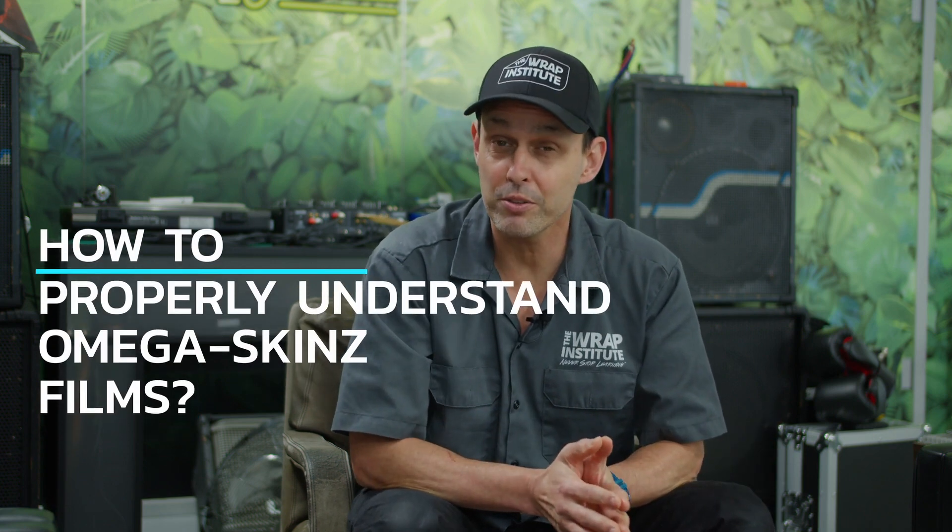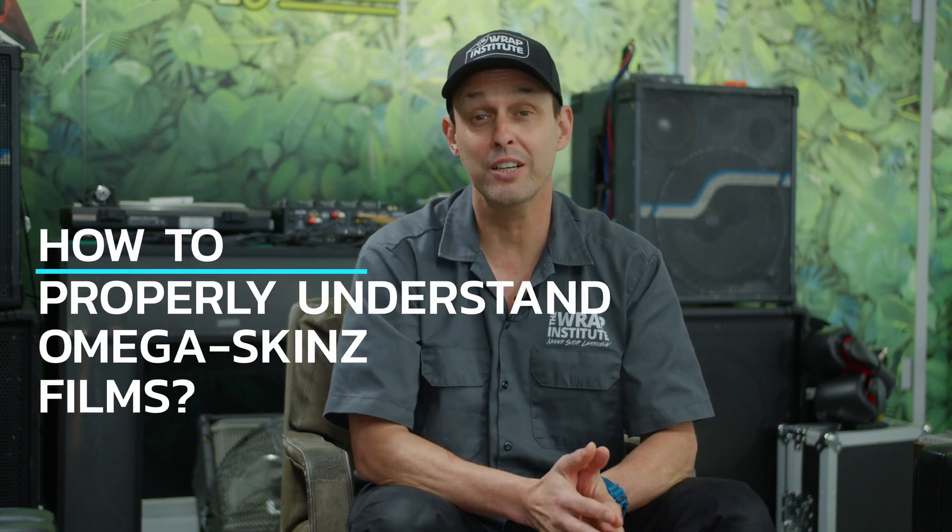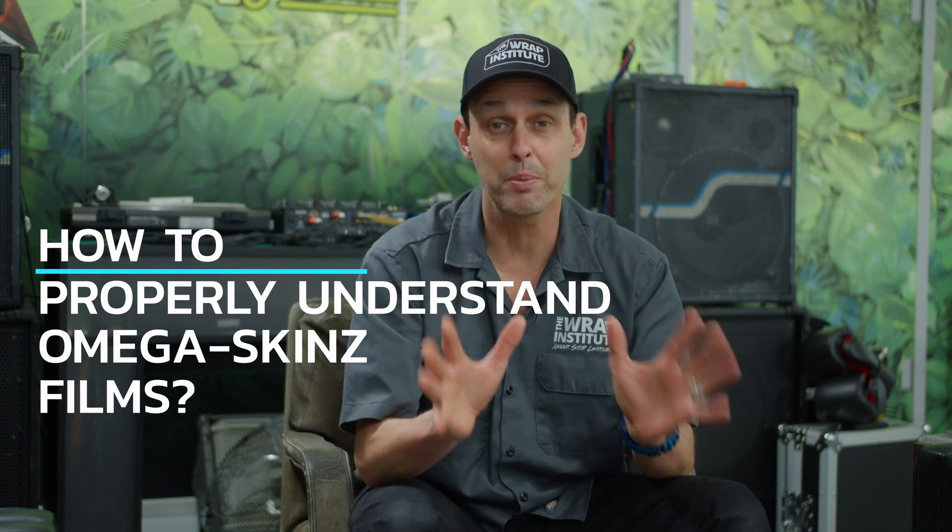Hi, my name is Justin Pate from the Rapp Institute, and this is a technical video for Omega Skins. The focus is on how to properly understand the film and get really good technical tips and tricks so you get the best results and a proper professional finish.